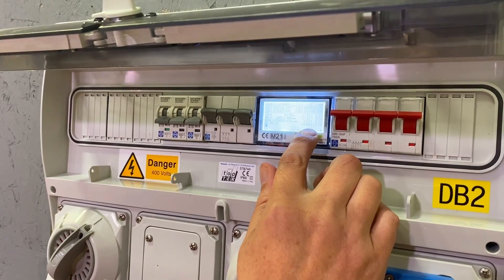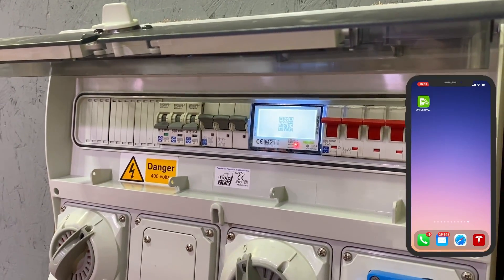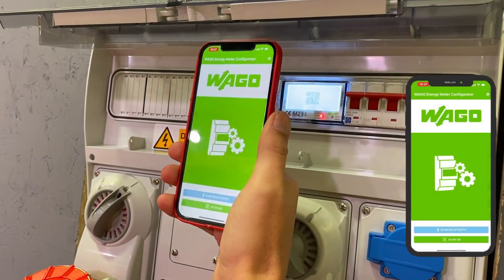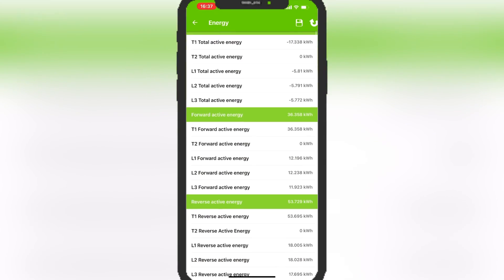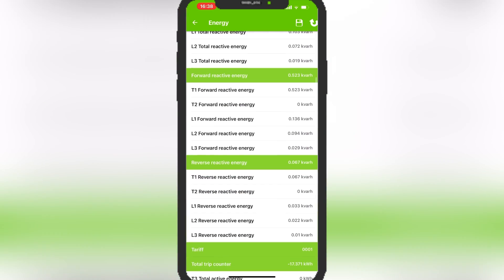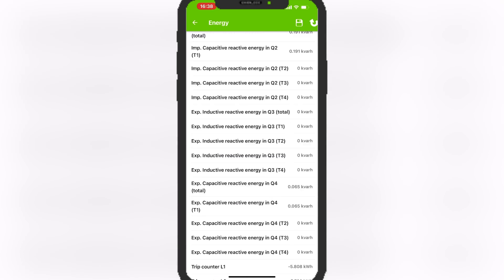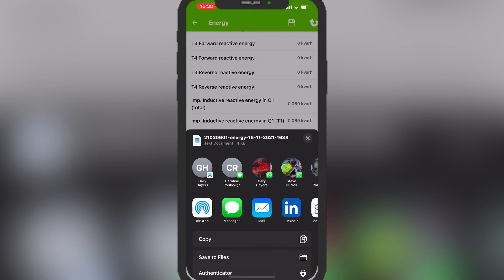The Bluetooth connection is really simple. There are touch-sensitive buttons at the bottom of the meter - hold the middle one down for three seconds, then touch again and it brings up a QR code. Open up the Wago Energy Meter app, scan the QR code, and you're connected. You can see the recorded energy in kilowatt hours - there's a negative flow there we'll come back to. You can also see energy per phase and reactive energy - far more information than you can display on the meter's screen alone.